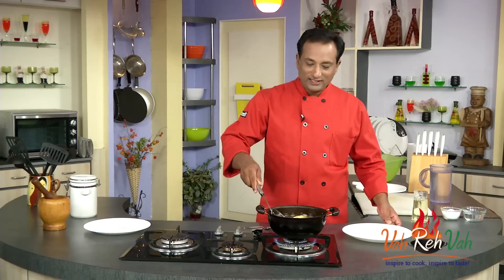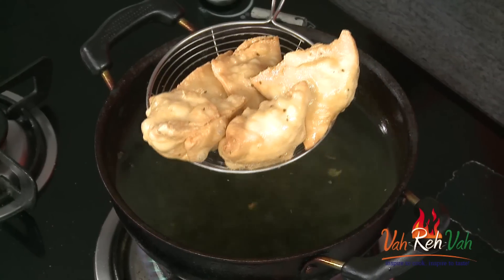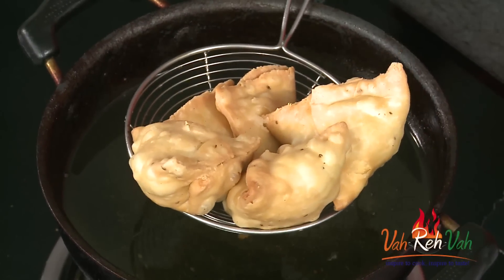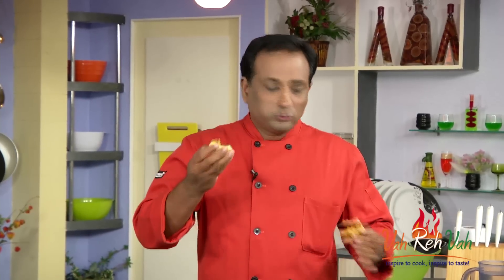Make sure the samosas get the correct color. Starting at a slightly lower temperature gives even coloring. High temperature means uneven coloring and less crispiness; slow start from lower temperature means even coloring and nice kasta — that is crispy. The beauty of a well-fried samosa: look at the bite — it has to be crispy, go inside cleanly, and the dough should not stretch even a bit. That's when you have a perfect samosa.